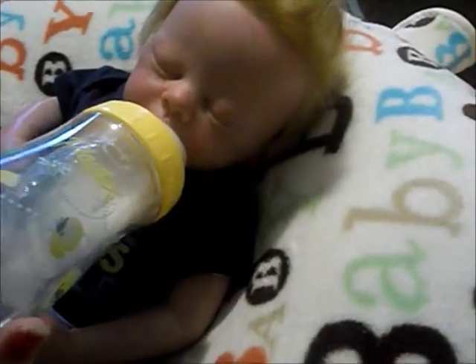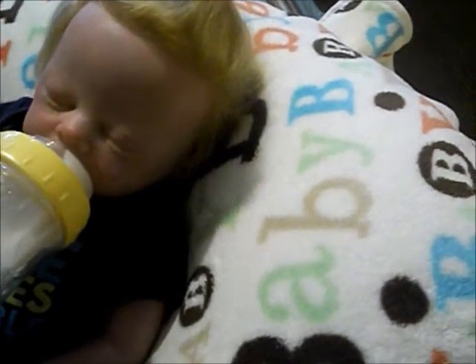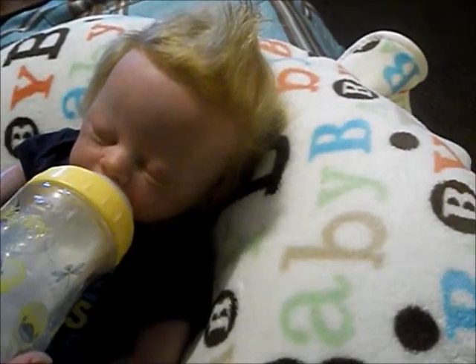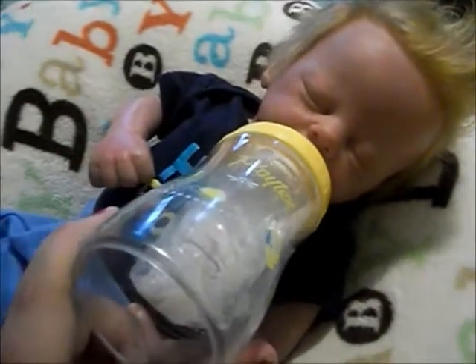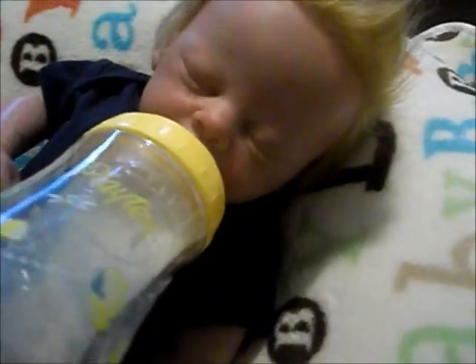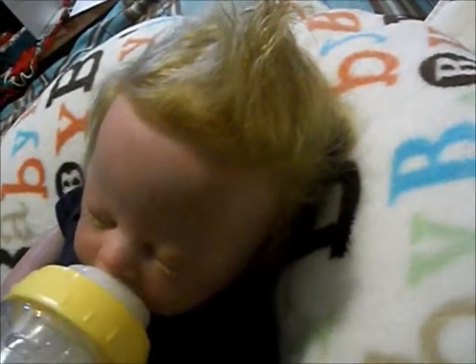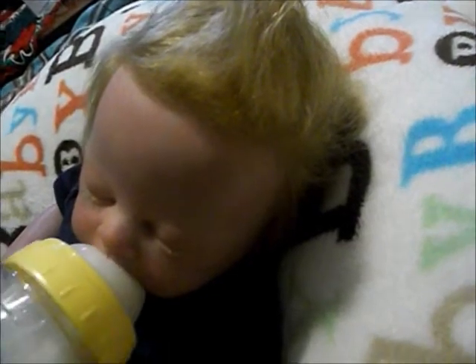Feed your baby. Some people think it's weird to feed your baby off camera, but as long as you truly know the baby's not real, then there's no weirdness there, in my opinion. I don't feed my babies off camera often, but if I'm trying to bond with a baby, I definitely do.